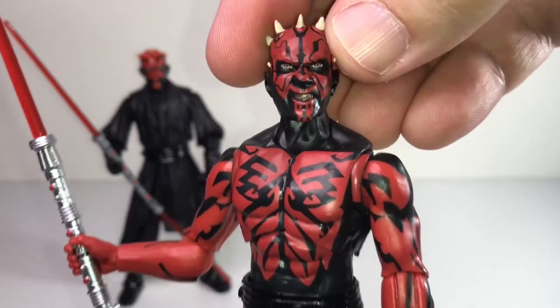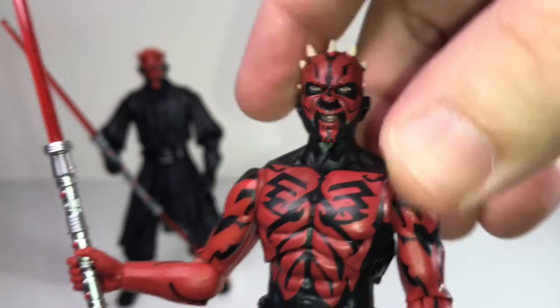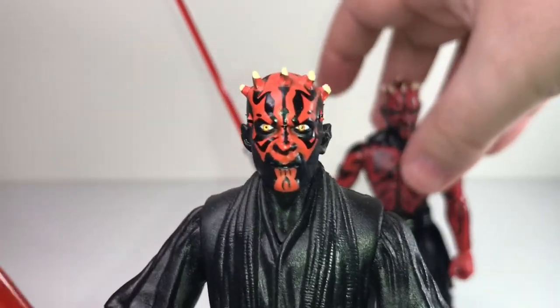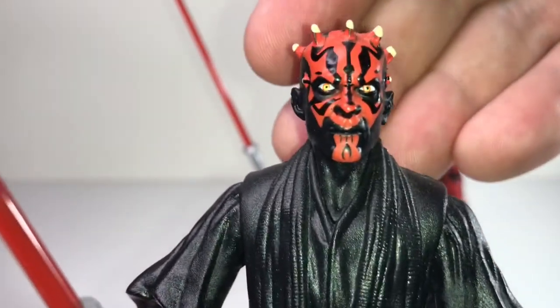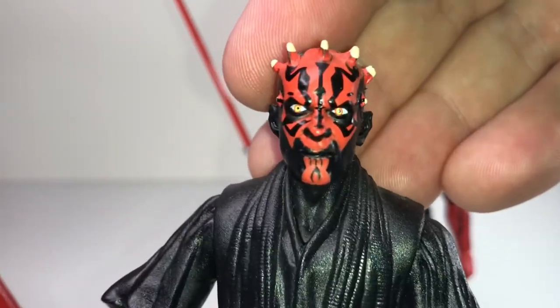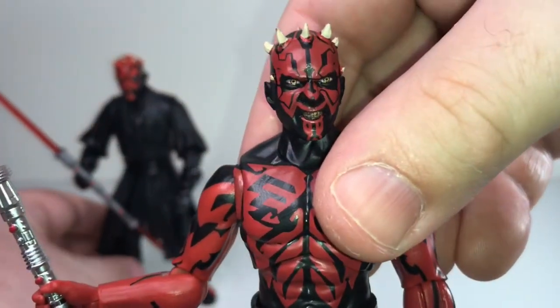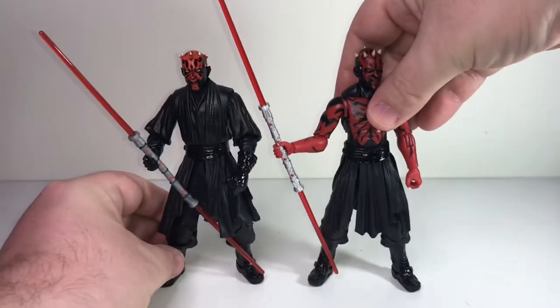I really like this shirtless look for Darth Maul — you get to see how intense the tribal tattoos are that he has all over his body. Really cool stuff. Look at that face sculpt — he looks angry and scary, like he's staring intensely at you. It's different from the original figure though — on this one he's baring his teeth, while the original looks like he's gonna really come at you. I like both of them quite a bit.